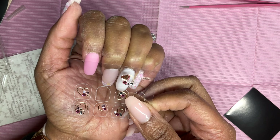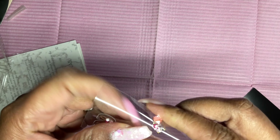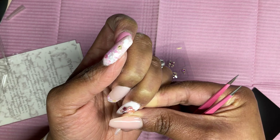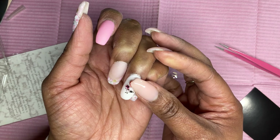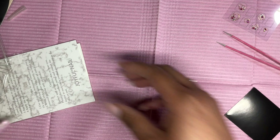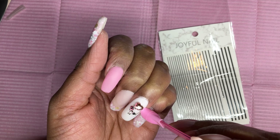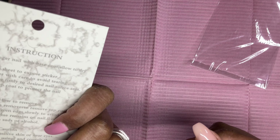I was deciding which nail jewel to use and didn't really want a Valentine's Day theme. One was simple and cute but had too much white on the nail, so I went with another one. I applied the sticker, picked it up, moved it where I wanted, and pressed it down. Then I went for the striping stickers. I couldn't tell if the first pack was black or silver, so I switched to the pack I knew had silver.